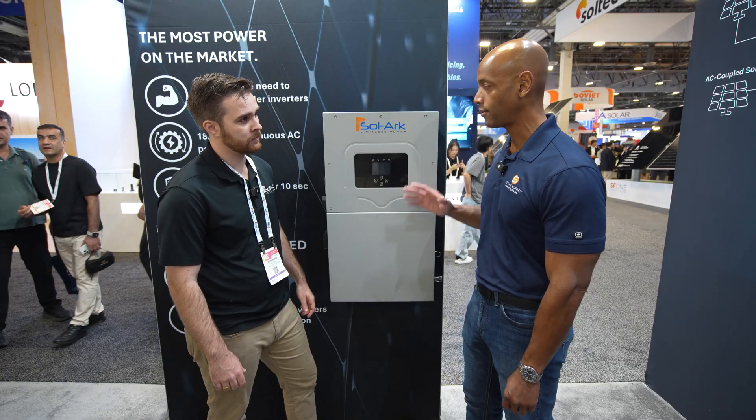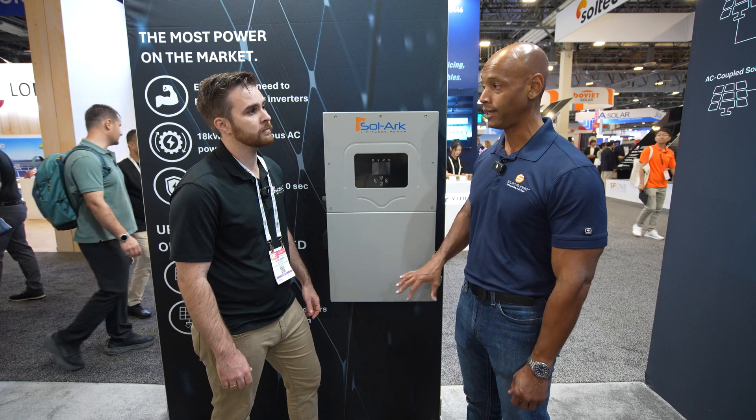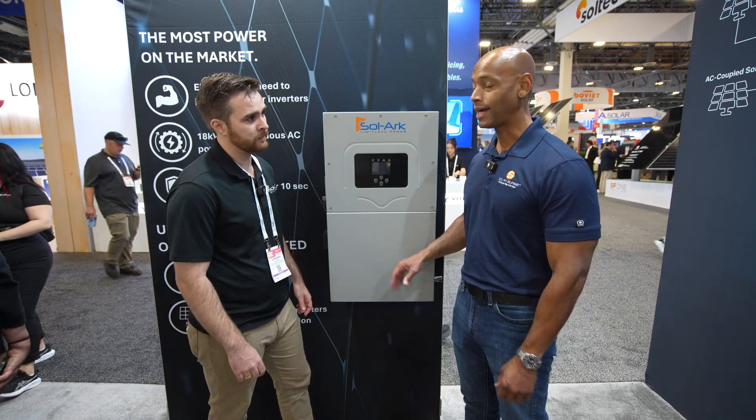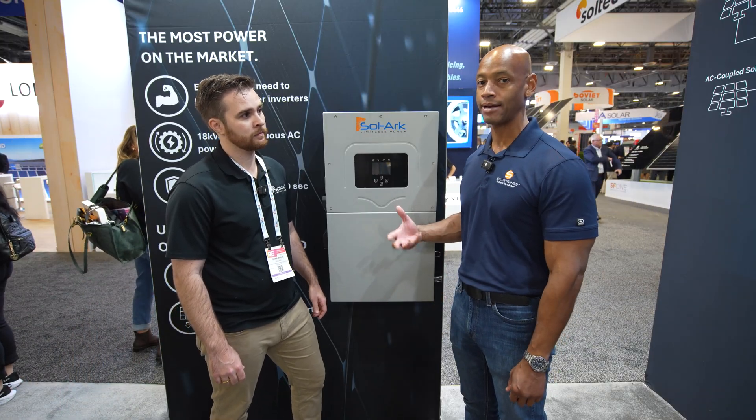So with the 18k you can get the true 18k from battery only, even if there's no solar coming in — 100% correct. I should mention that the battery itself has to be able to support that amount of amperage.